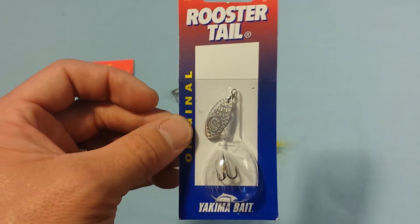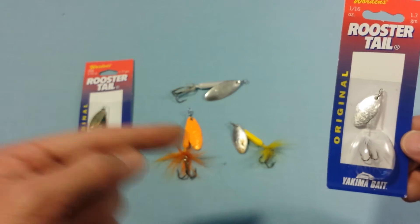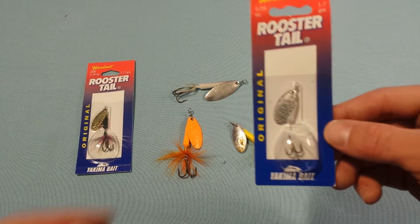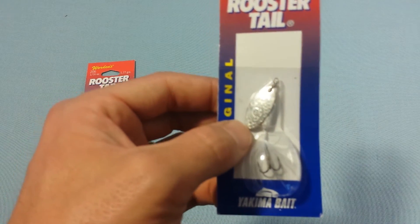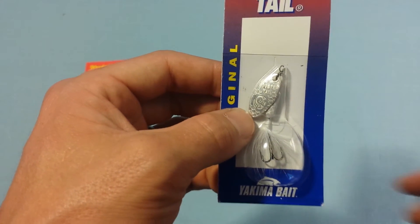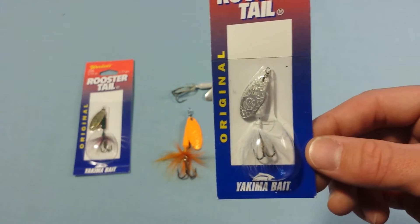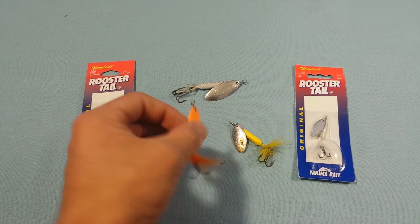I personally like to use the original style — all of these are the original. They do come in different variants, though. This one has an engraved blade that says 'Rooster Tail' and shows you the size right on the blade. They make it look like the scales of a fish, so when it's spinning and the fish catches a glimpse, he'll think it's another little baitfish.